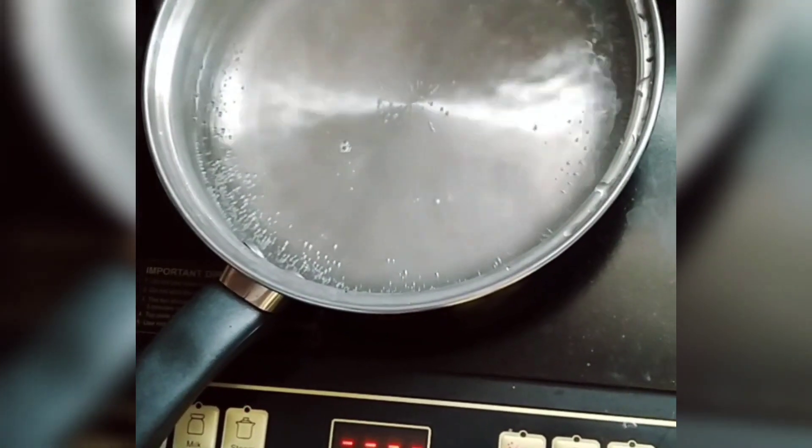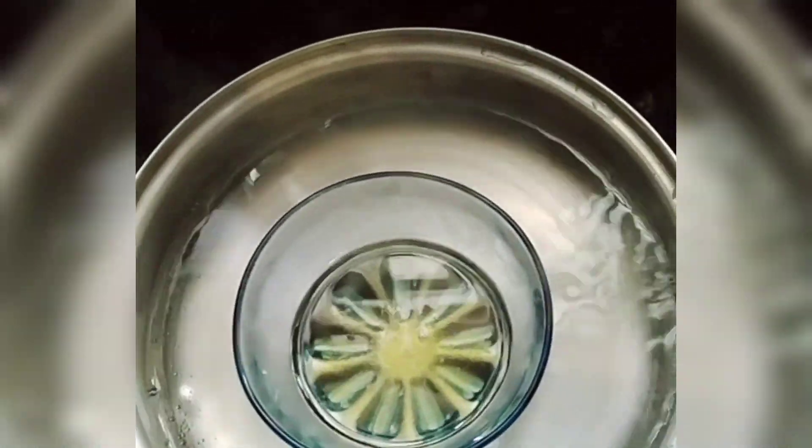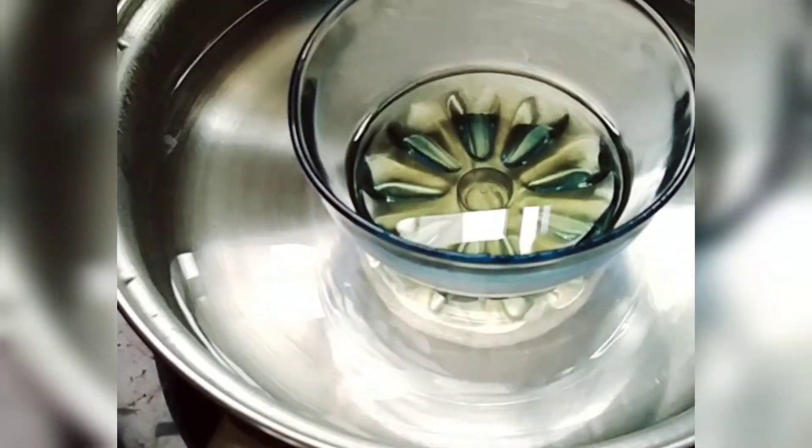I will mix the oils together in a bowl and heat them. Let it sit for 10–15 minutes. Then I will heat it in the bowl and open my hair oil.